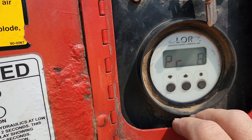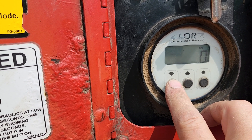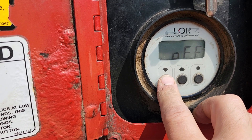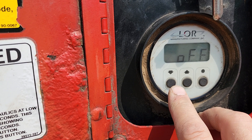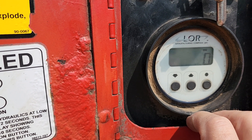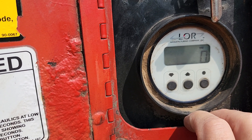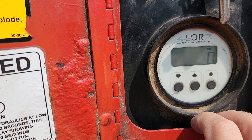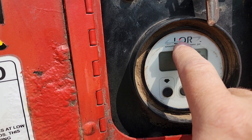If you hold the down button for a few seconds, what it's going to do is shut off the auto feed and also go between RPMs. Then it's going to flash on and off indicating that the auto feed is off.